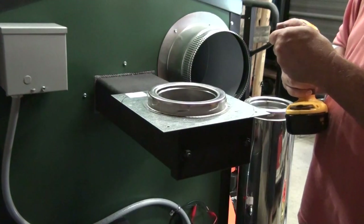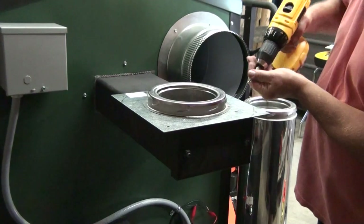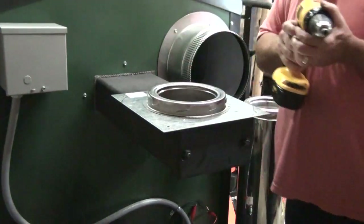I use a 5/16 nut driver on my electric drill, which makes it pretty easy. You just go through and run each one of these down into the hole.